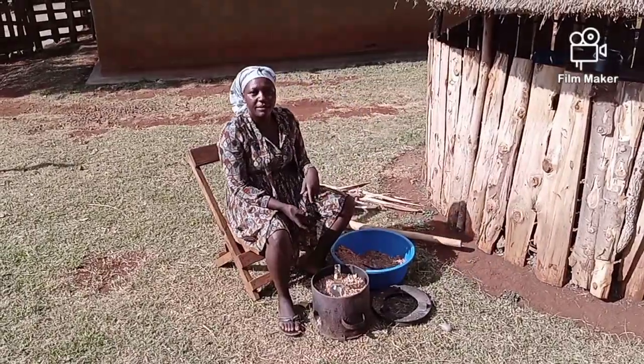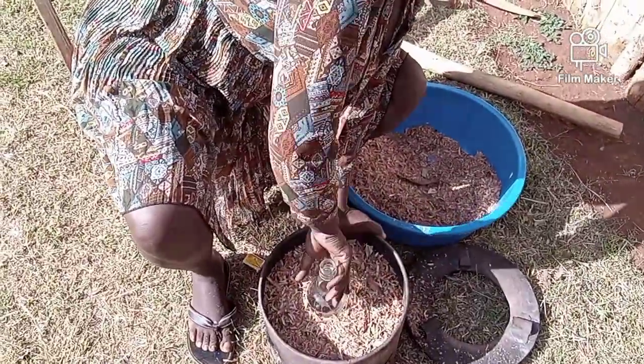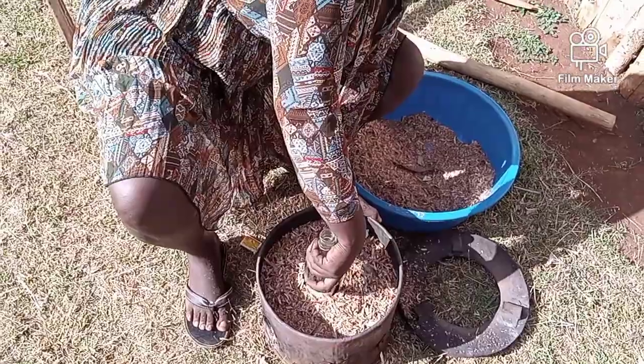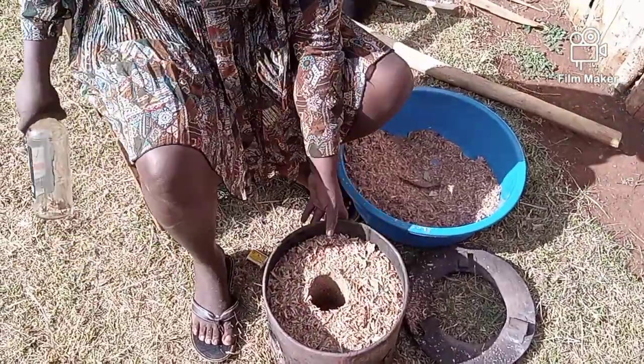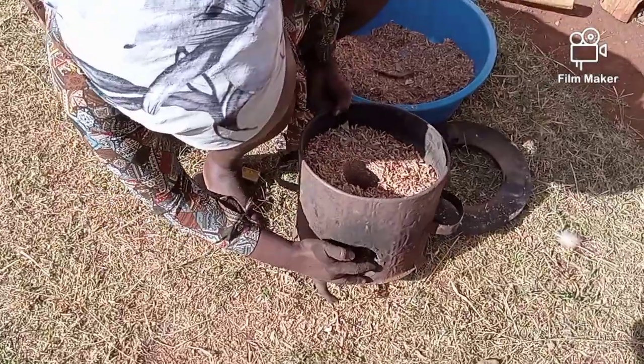I'll then remove the pot from here. You first have to hold it like this — yes, so you see. This is where I put my firewood in.